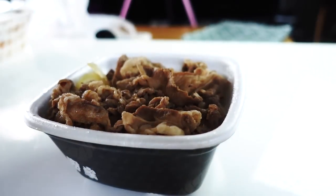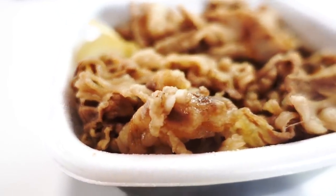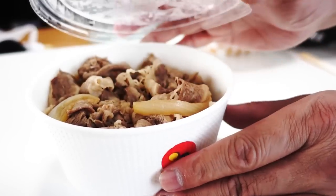Let's open all of them first and see how they look. This one is from Yoshinoya — one of the most popular ones. Actually, I think they're all equally famous. This one is from Yoshinoya, and this one is Sukiya, and the last one is Matsuya.